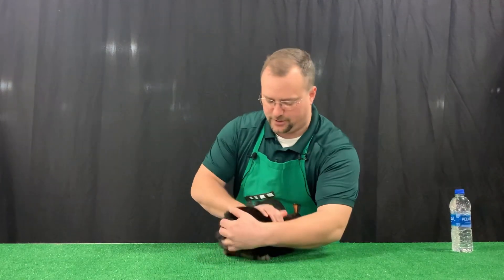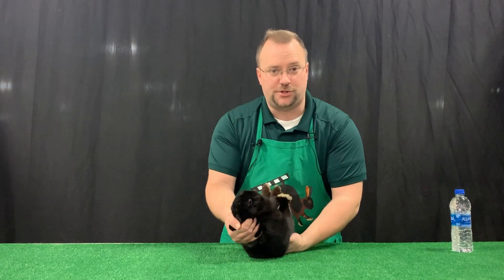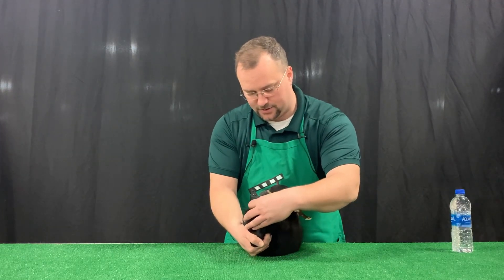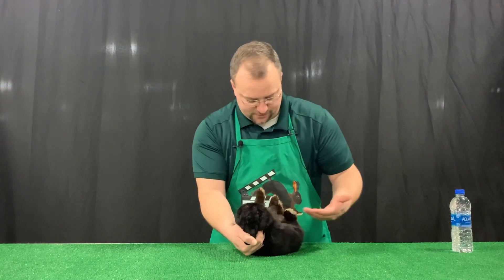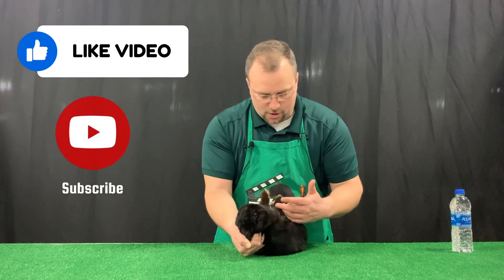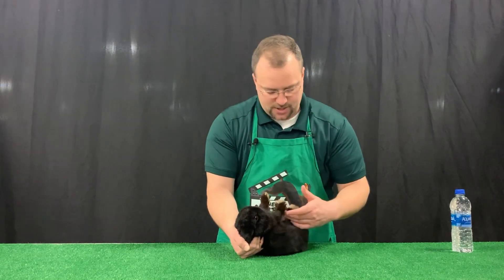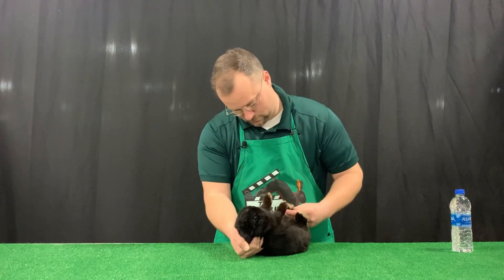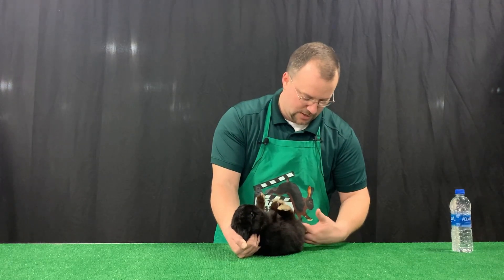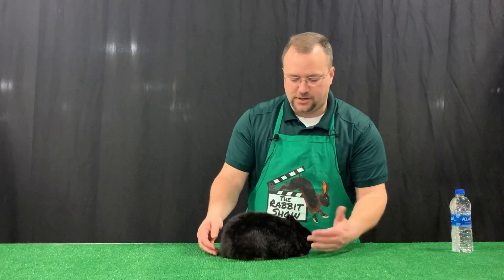I have a black Netherland Dwarf here. The first thing I do before bringing a rabbit to a show is go through what we call the showmanship steps — evaluating all the different body parts from the eye, the nose, and the teeth to make sure they're proper. Feeling for any sickness or disease and visually observing it. Also making sure they didn't randomly pull a toenail, and that there's no disease on the genitals, and checking the tail. So the first part is the health evaluation.